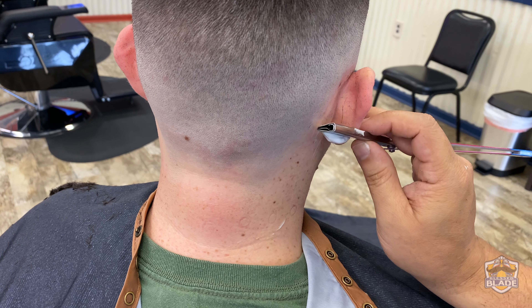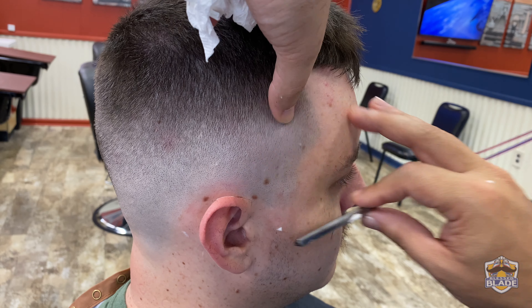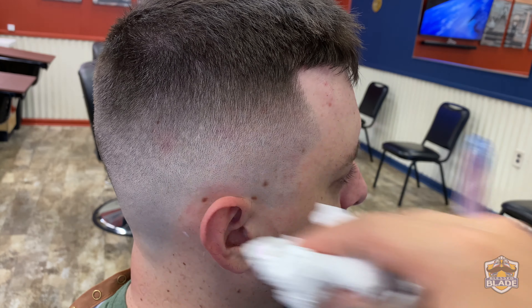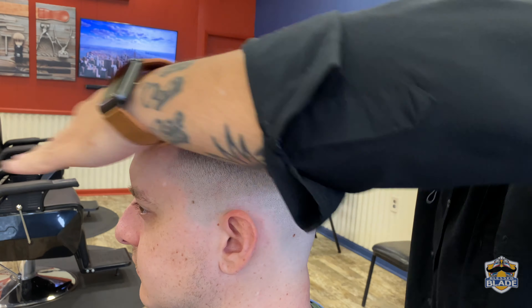We're gonna measure the edge with the thumb and then start shaving the other side, making the right side clean through the skin, adding detail on the front.